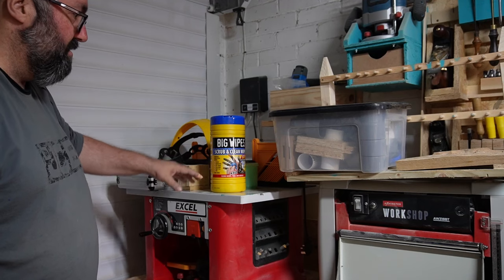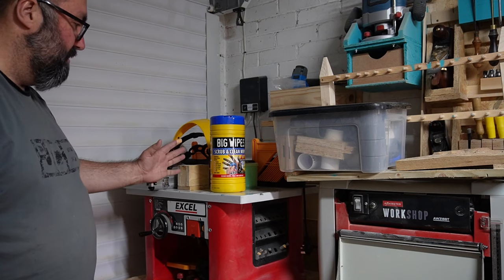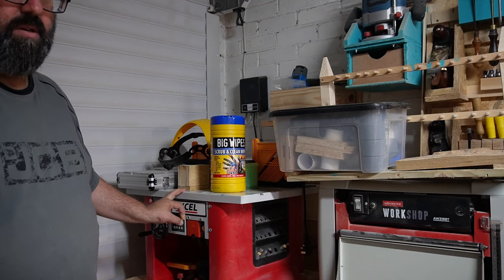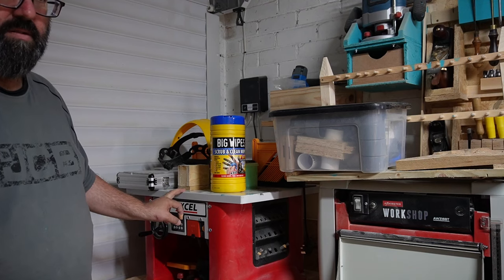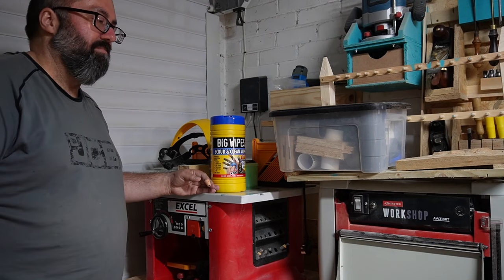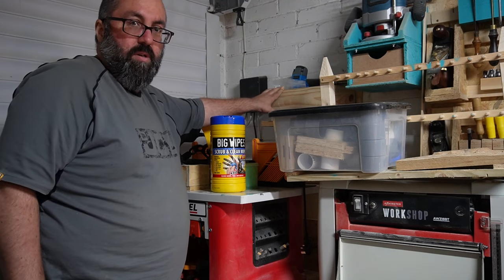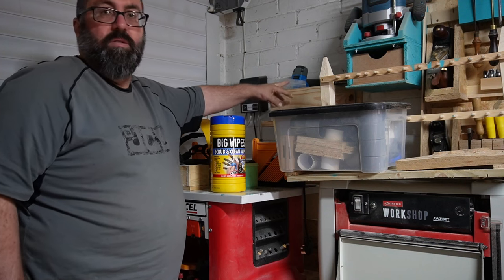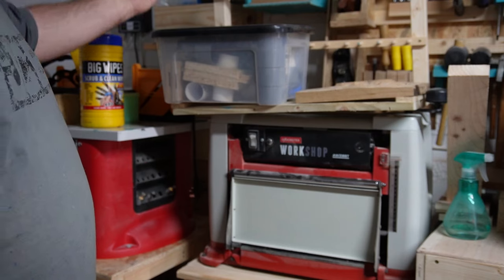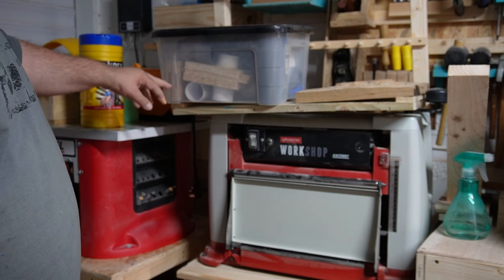Behind there I've got my sheet material. I have Trend router bits - you can have a tier like this, use good bits and it does the job. The only issue I've ever had with it is the fence; I even tried making my own with a sacrificial bit of wood at the front but it didn't quite work, so I'm back using the plastic fence that came with it. Deep up behind here I have my air compressor nail gun and a little duster, along with the nails. Next to that is my Axminster thicknesser, the AW318BT, and on top of it you can see a box with various dust extraction adapters and also homemade blast gates.